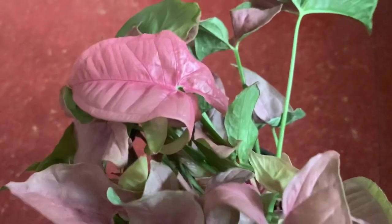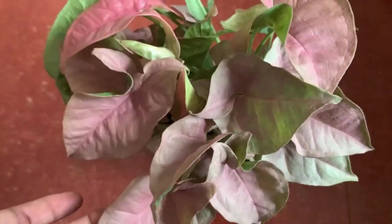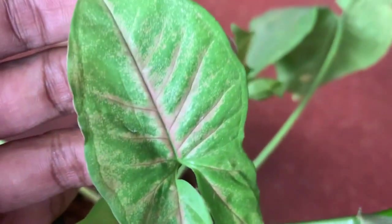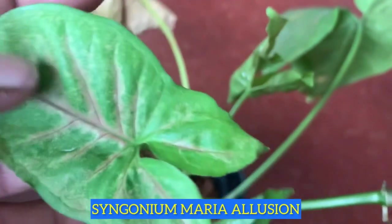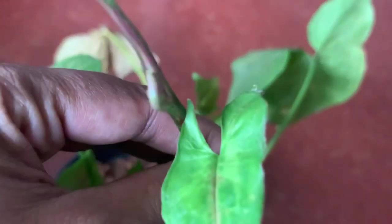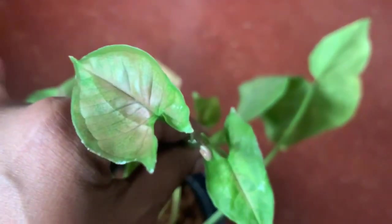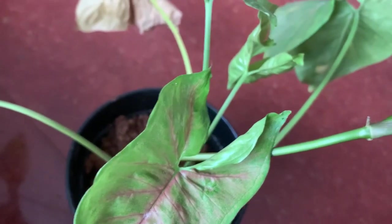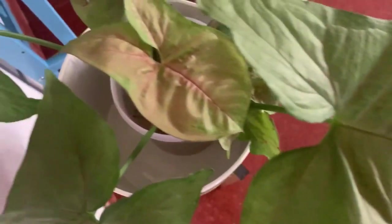This variety also has slender stems and nice foliage. Syngoniums are definitely grown for their foliage. The next variety I own is called Syngonium Maria Illusion — you can see how different it looks compared to the regular podophyllum variety. To make this plant very bushy, you have to take a lot of cuttings and put them in the same pot. This plant has a lot of aerial roots, so giving it a moss stick or a coir stick will definitely make it very bushy and it will grow vertically along the moss pole very nicely.